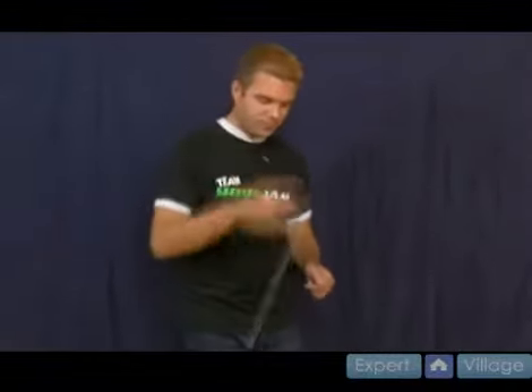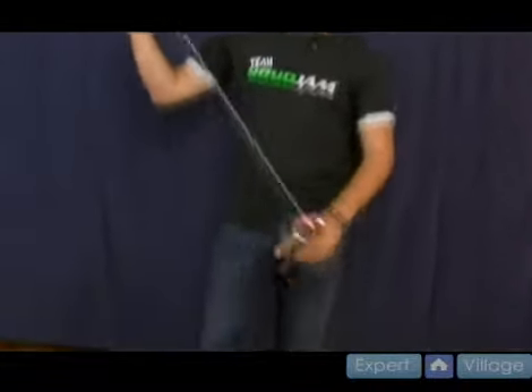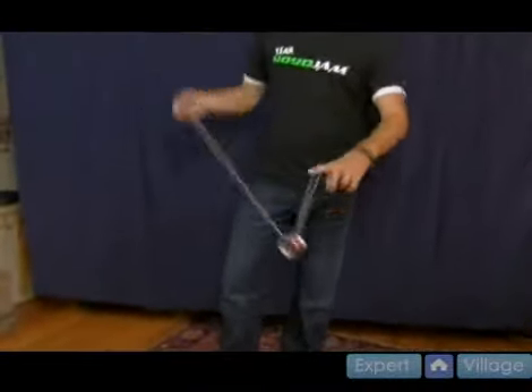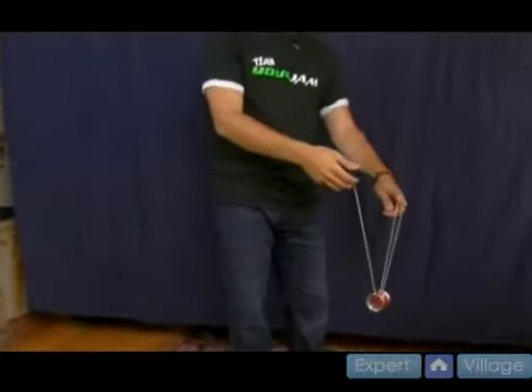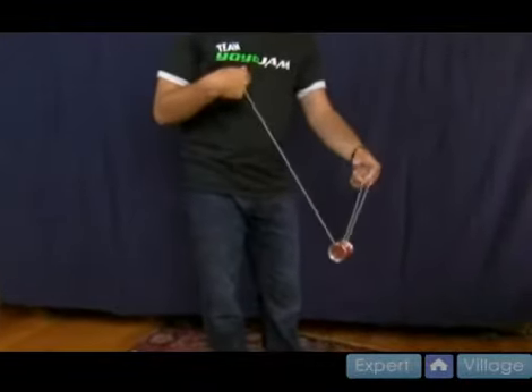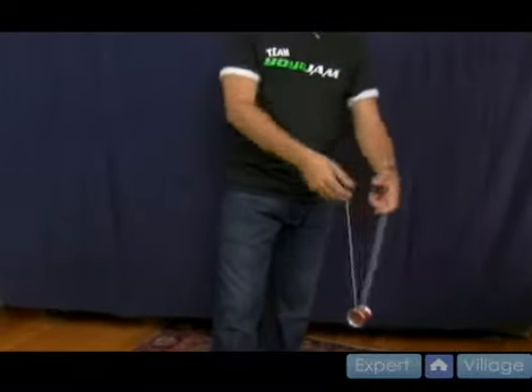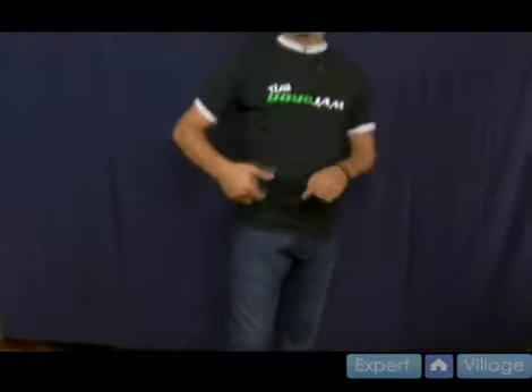A better way to do a bind return when you're throwing a sleeper is you throw it and instead of landing forward, do a trapeze with it. It's kind of like a trapeze, but it's backwards because the yo-yo is spinning the opposite way. So you take your pointer finger and just pull down the opposite way into the yo-yo and that will shoot it back. This is a better way to do it because it's going the opposite way the yo-yo is spinning and you're less likely to get a knot.